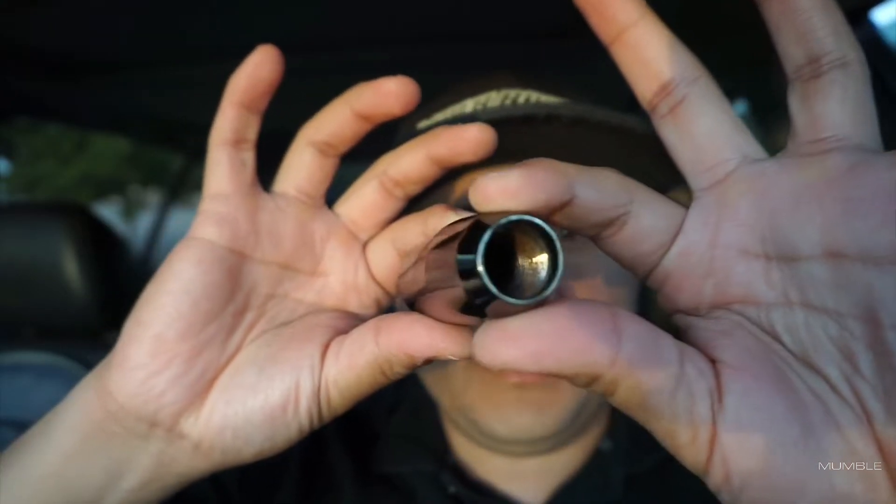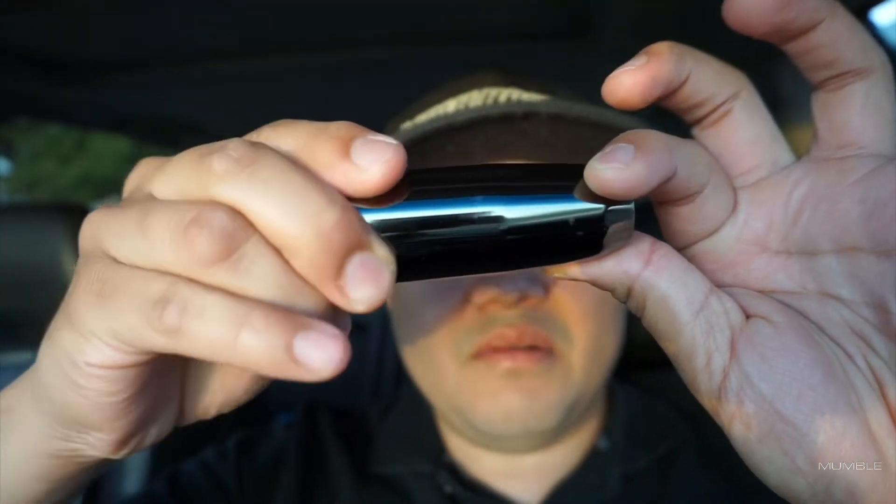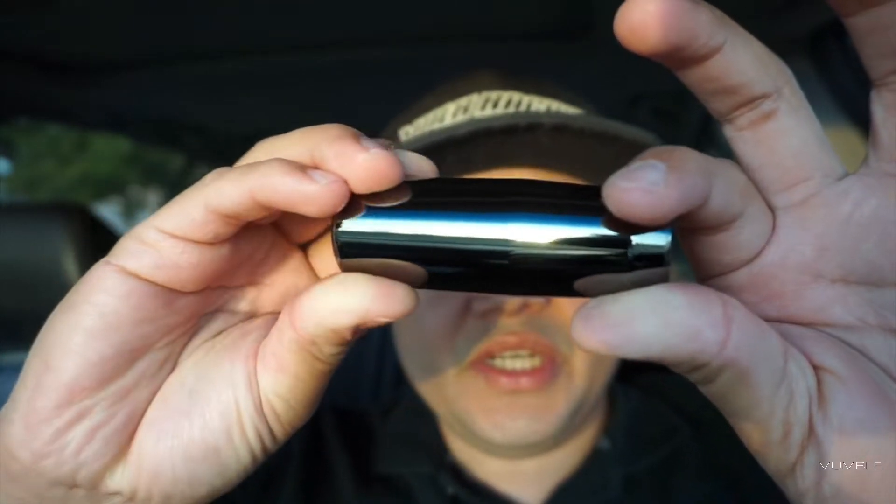For anybody wondering, the shift knob spacer I have in my car is a DIY spacer that I made a while back. It's made very cheap and it's held up over the year. Here's the shift knob — as you guys can tell, it still has that black chrome finish we're talking about.